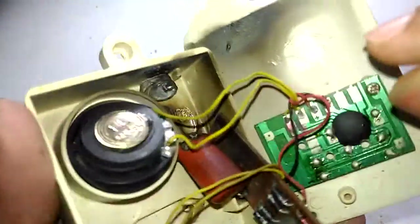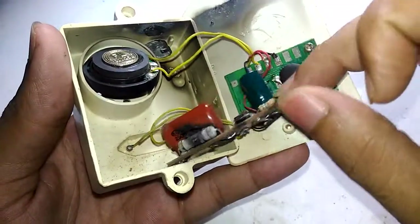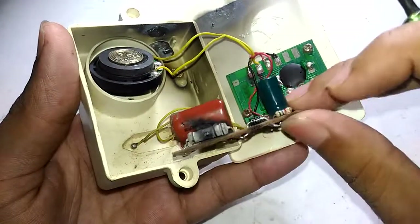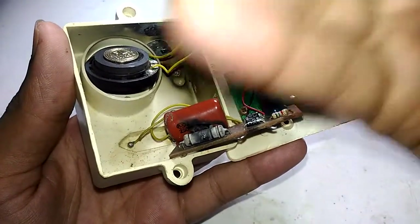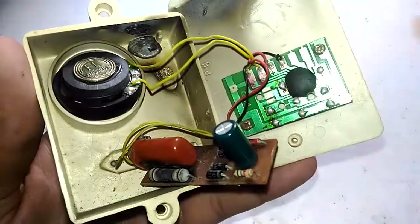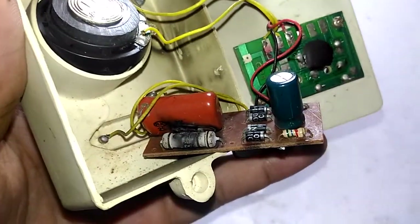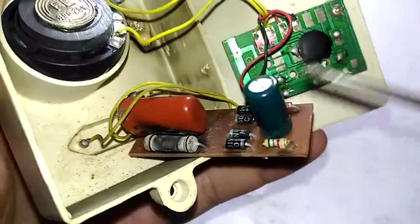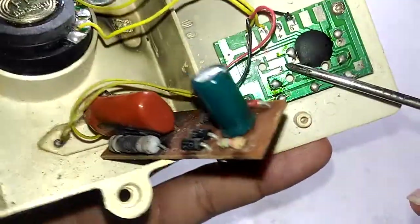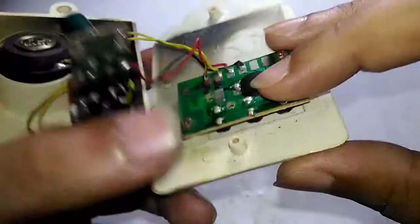In this case they are using a transformerless power supply, more commonly known as a capacitor dropper power supply. You can already see the damage. I should mention that this thing was not damaged by the power surge that killed a lot of my other things — this was damaged way back in 2004 or 2005 itself, and it was just lying in the attic until yesterday.